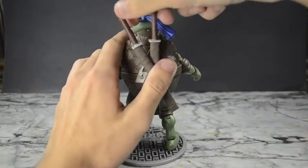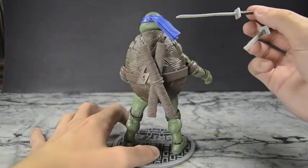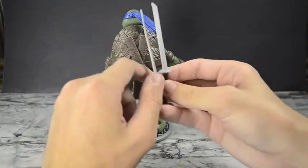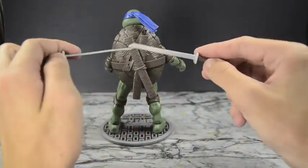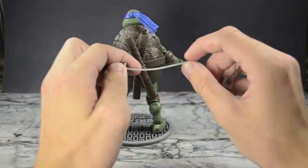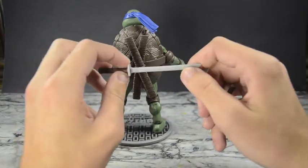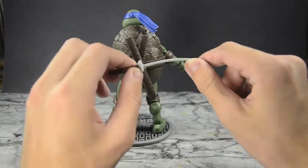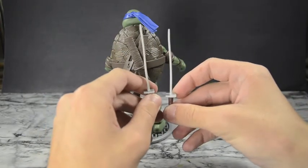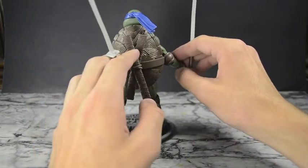One complaint I have is about the packaging of the swords — they did a terrible job. They had the sword bent through a hole and back through plastic, so it was all warped. I had to put them under a hair dryer for quite a while to get them to this state, and they're still not perfectly straight. I'll have to do it again, but trust me, they were way worse straight out of the package.